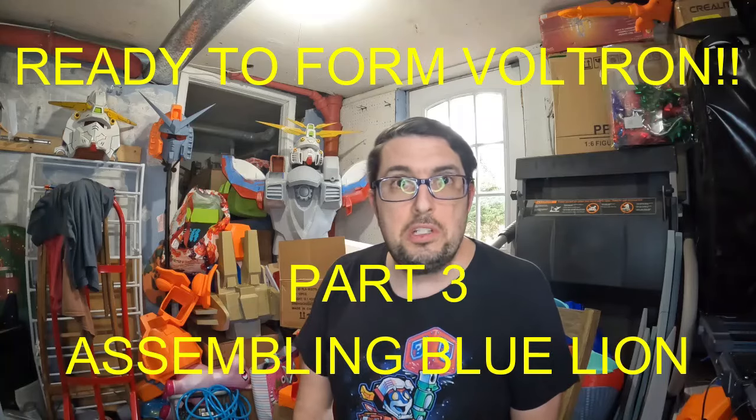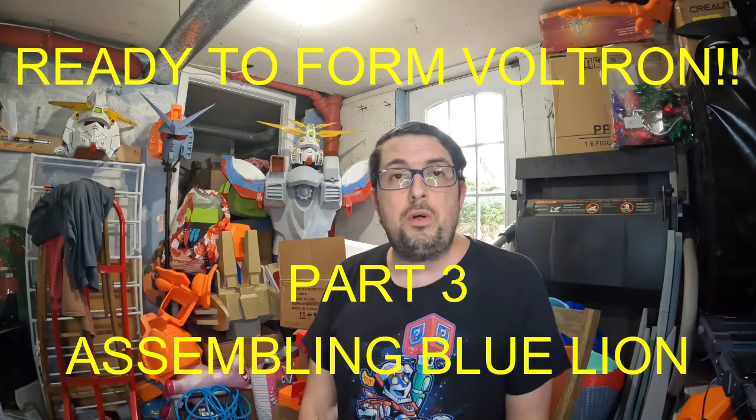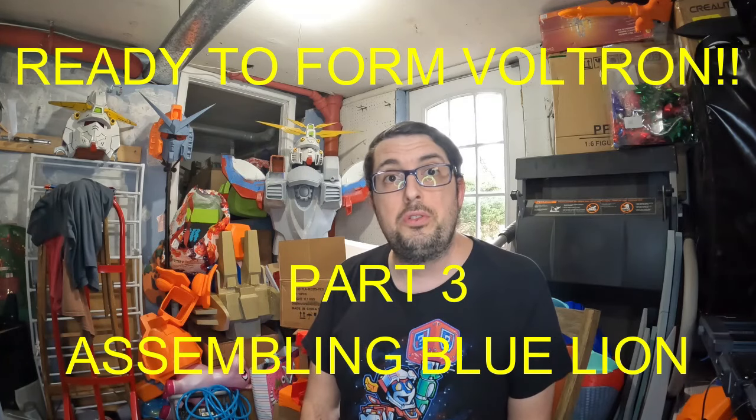Hey everyone, my name is Thomas, welcome to my channel. This is the Ready to Form Voltron, part three. Today we're going to start assembling the blue lion. All those parts have been completed, so now we're just going to go ahead and start welding those pieces together. This is going to be a little bit more challenging because there are some gaps I'm going to need to fill in with Bondo and Bondo spot putty, so hopefully I can get these pieces to connect and then work with the Bondo later. Let's get assembling.